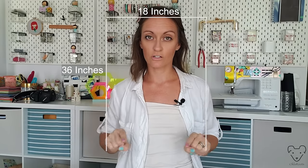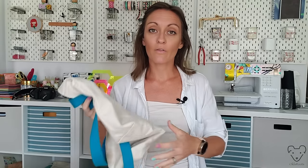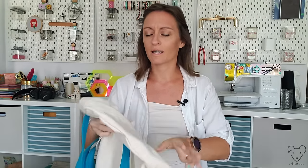So the pattern calls for your exterior piece to be 18 inches by 36 inches long. But since we are gonna modify it a little bit, I want a contrasting strip along the top and then the canvas on the bottom. The reason I don't want the fancy stuff on the bottom is it's more expensive so this reduces the cost, and also the stains are all on the bottom because you're putting your bag down on dirty counters, maybe dirty cars. So let's use our inexpensive fabric on the bottom and our really pretty stuff on top where it'll stay cleaner longer.